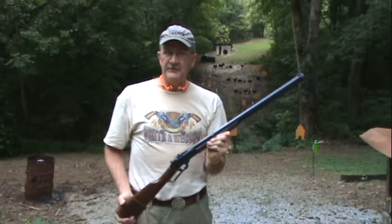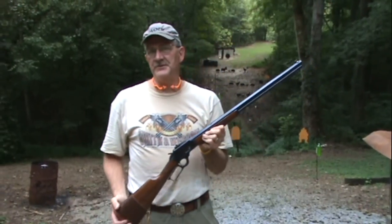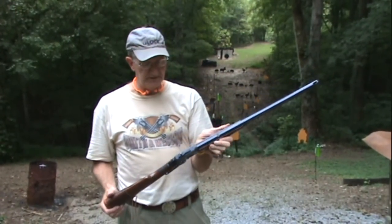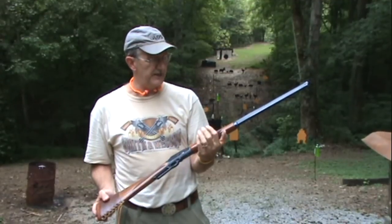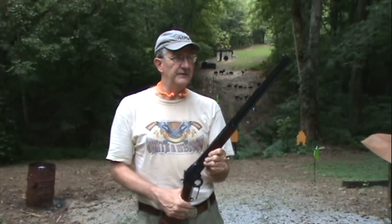It's in .45 Colt — Long Colt — same cartridge that the Peacemaker, the Colt Single Action Army, fires. So it is chambered for that round, and a very versatile cartridge actually. Sweet gun, shoots very well. If I'm on with it, it shoots well anyway.